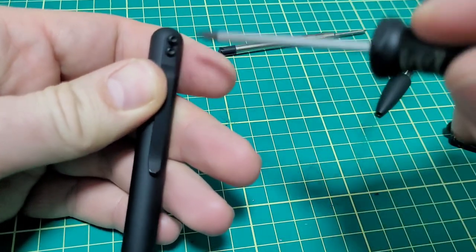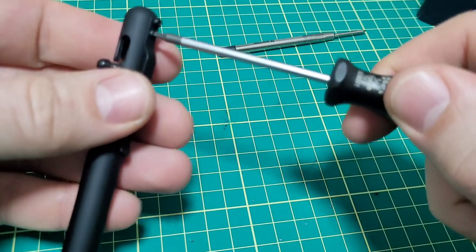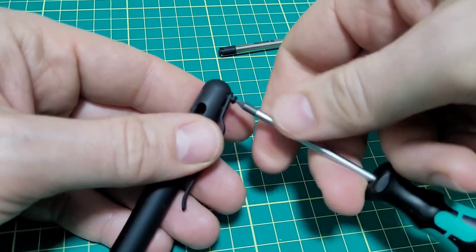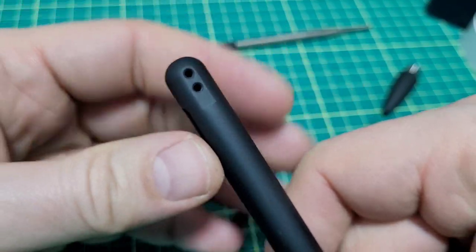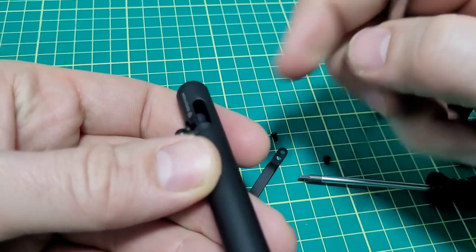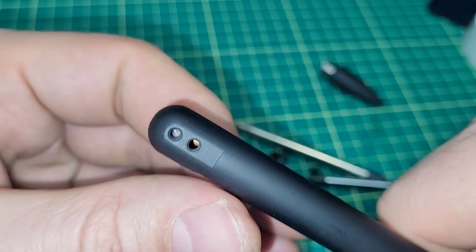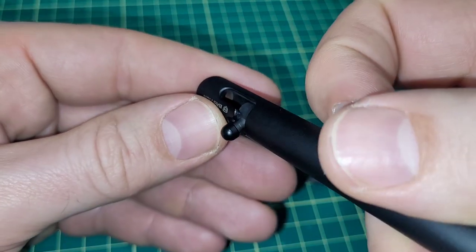Let's pop the clip off and show that real quick. This takes a T6 Torx. If you don't have a Torx, don't try a different type of screwdriver or you'll rip these screws up. Everything has that black PVD coating, which is quite nice. You can see they've got a flat spot so the clip rests on there. There's also a through-hole — if you shine some light through here you can see the light through the body. There's some type of metal in there — it almost looks like titanium — but I'm not 100% sure what that is.